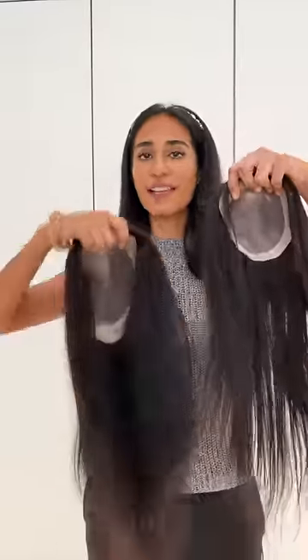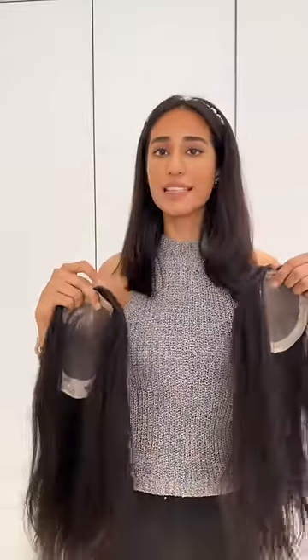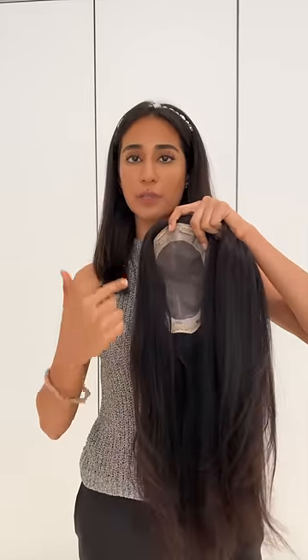Hello everyone, today we are going to be showing you our two monotop patches, which is the 5x5 and the crown topper. The difference between this when compared to the lace itself is that this takes the shape of the head and it's moulded in such a way quickly. It's also got a lining all around which makes the patch more sturdy.